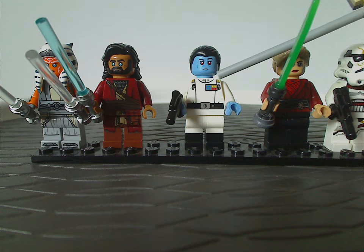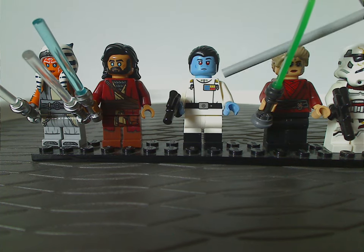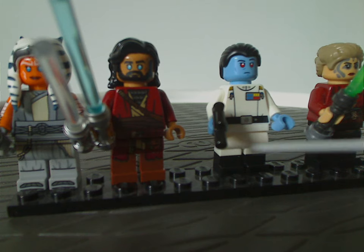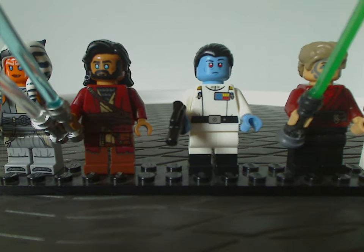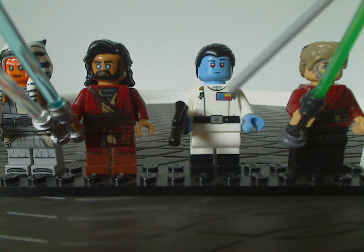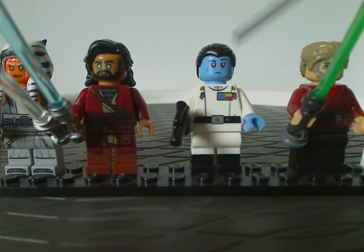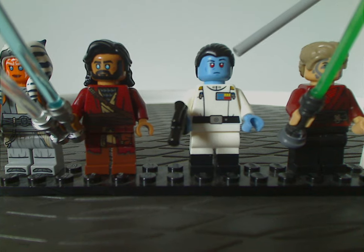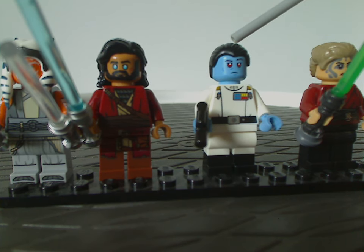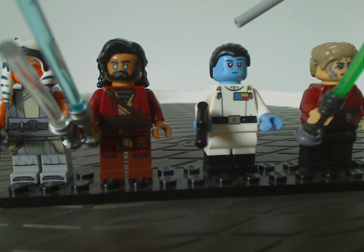In the center is the all-new Grand Admiral Thrawn minifigure, which has quite a few updates from the original 2017 version that goes for a lot second-hand. The first notable update is dual-molded legs, which are great to include. The torso printing is different — instead of four little pocket details it's just two — and the imperial badge is slightly different but still nice. The face printing is quite similar to the last version, and the hair piece is the same mold but now in pure black for the live-action Ahsoka version rather than dark blue.